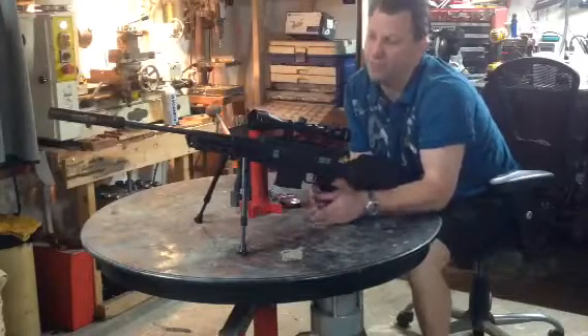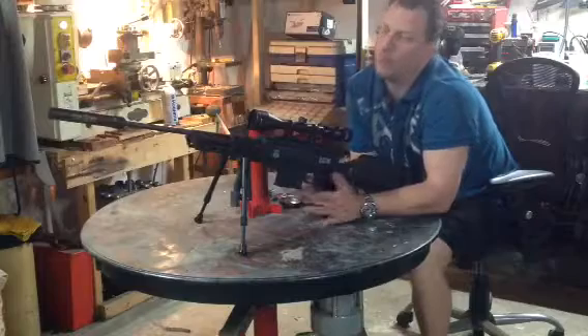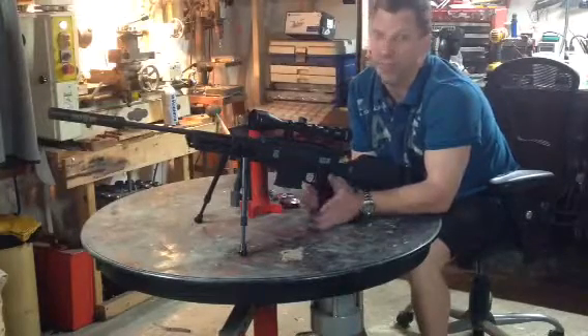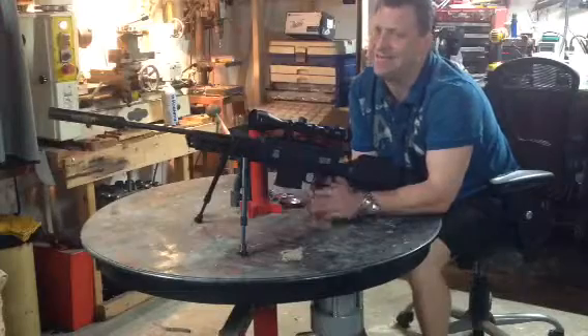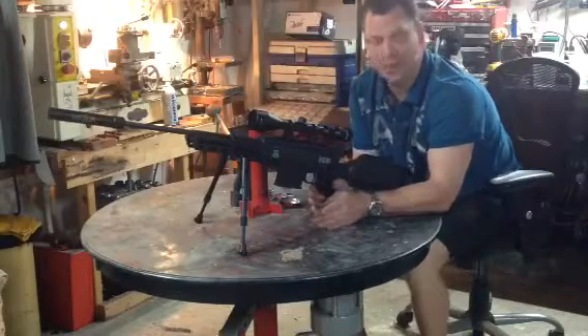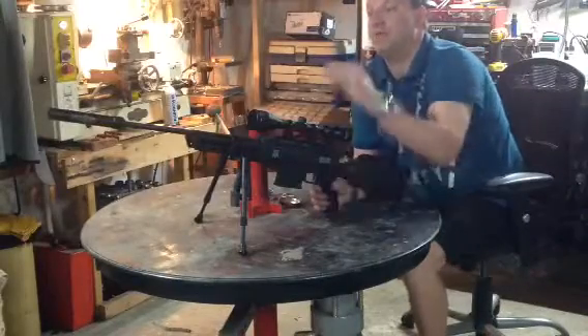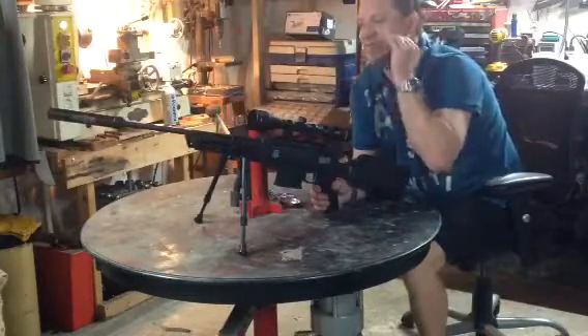And when I say of this caliber, what I mean is this gun is way, way, way underpriced for what you get. It is solid as a rock. It feels nice. It has weight. Everything about it is solid.